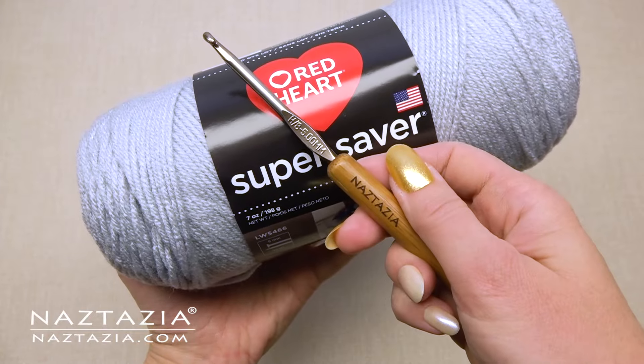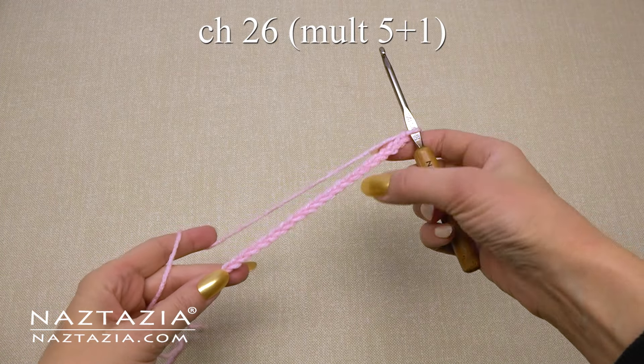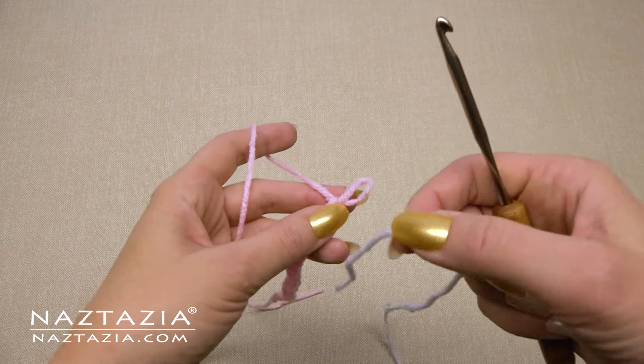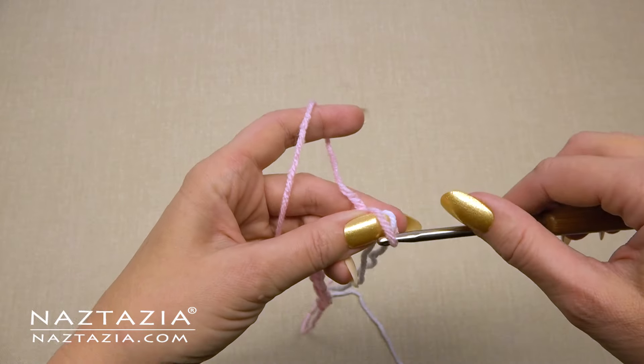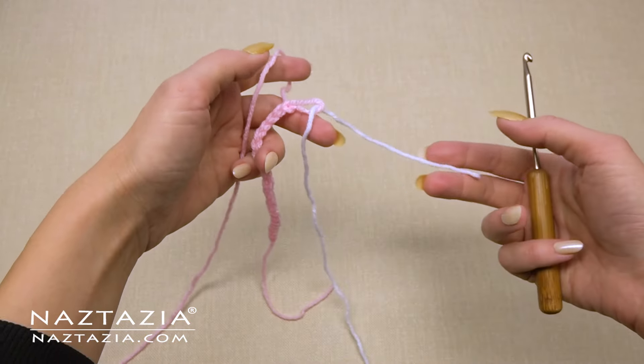I'm using worsted weight yarn and an H hook. For this sample technique, chain 26, or any multiple of 5 plus 1. We're going to work with two colors in this sample on every row and we'll crochet over the unused one. So insert another color yarn at this time.